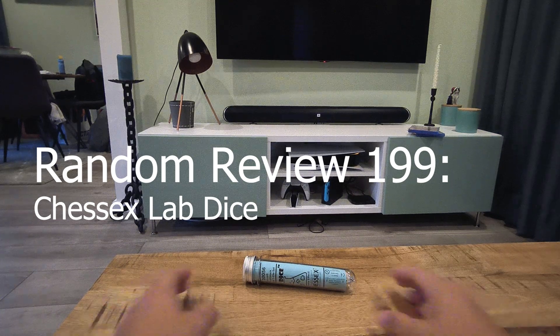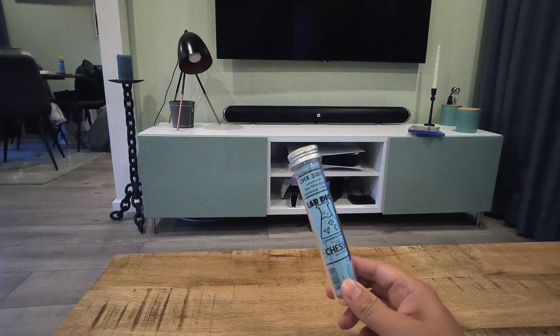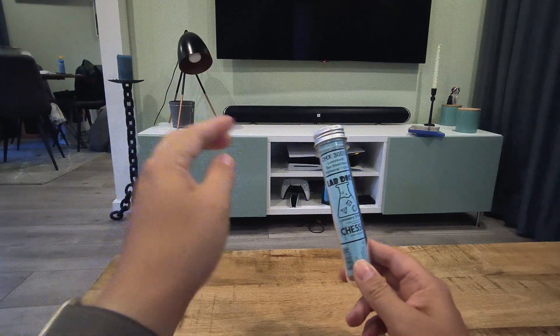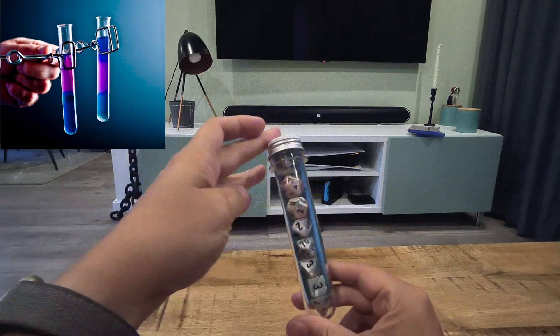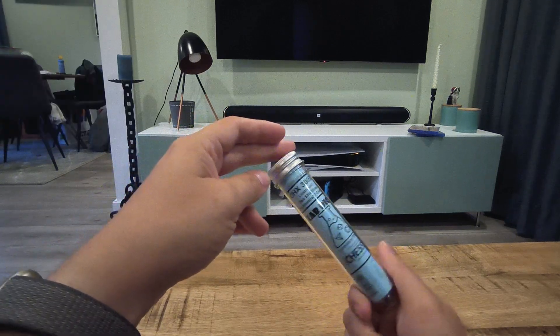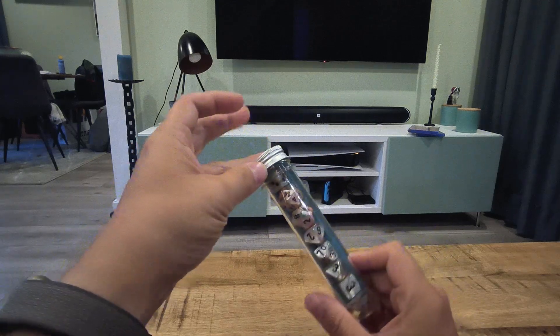Welcome to this episode of Random Review. In this episode we're going to take a look at these ChessX Lab Dice. The name is self-explanatory because they are in a testing tube like in a laboratorium. And that's pretty cool because here are the dice — look how pretty they are. And the packaging is really top-notch. Really fun idea to package the dice like this.